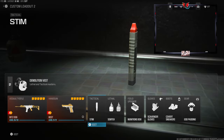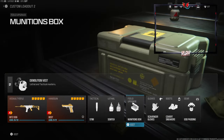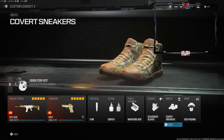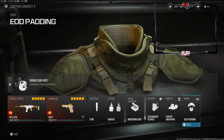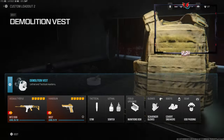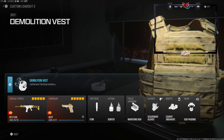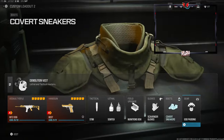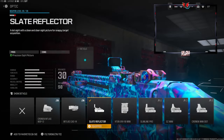The stim for the tactical, lethal is Semtex, field upgrade is munitions box, scavenger gloves and the covert sneakers for the boots, and the EOD padding for the gear and the demolition vest. This basically gives you resupply and it gives you two lethals. Now let's jump straight into the class setup.